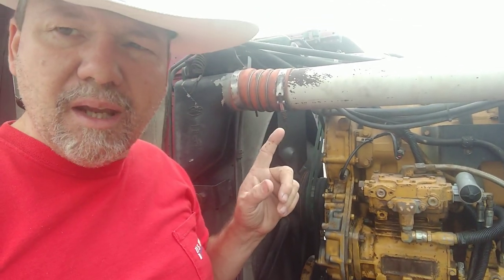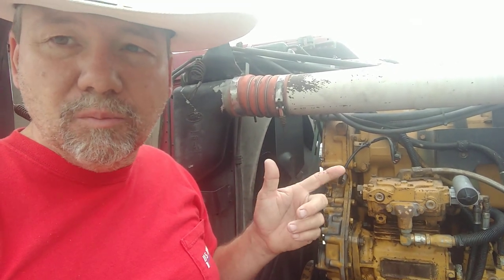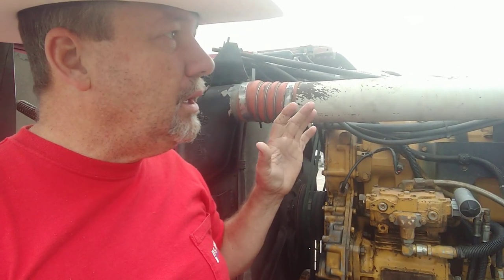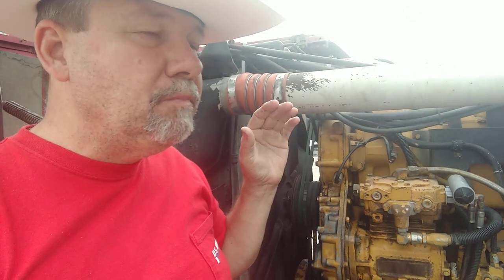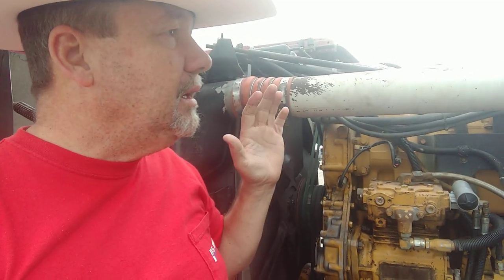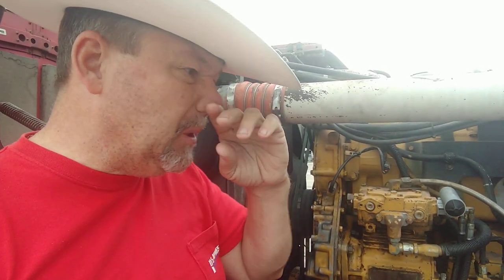Yesterday I did some work — without that work, we weren't going anywhere. The symptoms were: the truck was hesitating, it acted like it wanted to die while idling, and other problems — just bucking, especially when going uphill under load.